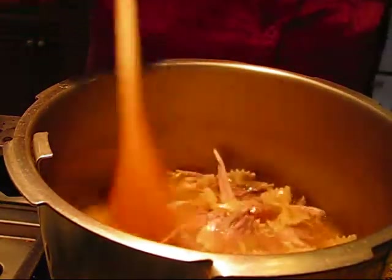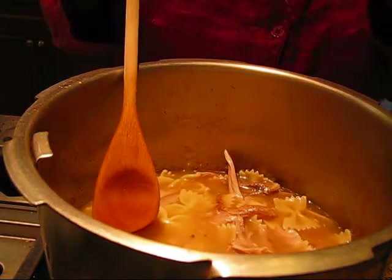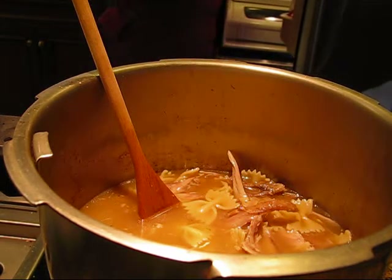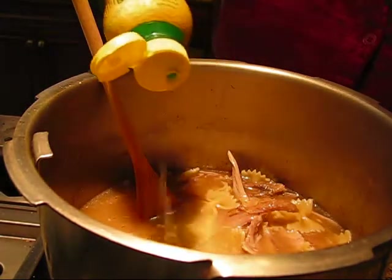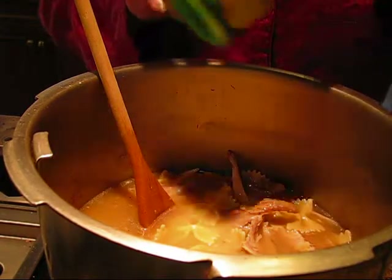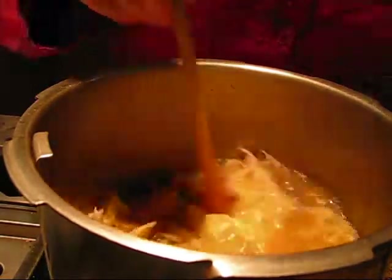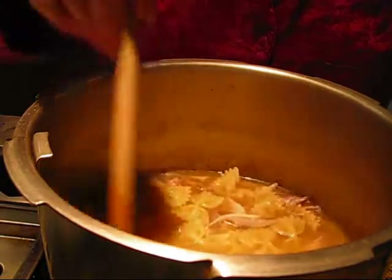I'm going to put some in a bowl and add some lemon to it for a little bit of a spark. Actually, I can add the lemon now. This also helps cut any fat that remains. But as you saw, there wasn't really a lot of fat left. I'm part Greek, so we like to add lemon to nearly everything. Not everyone is a fan of lemon as much as I am, so I'll just add more into my own bowl.